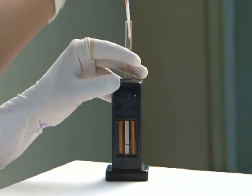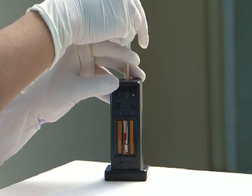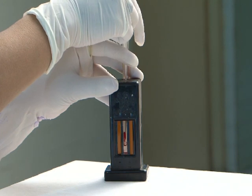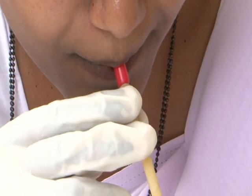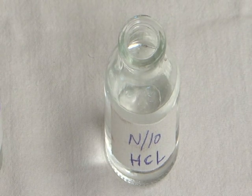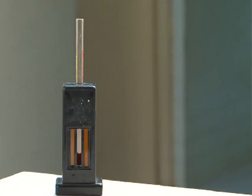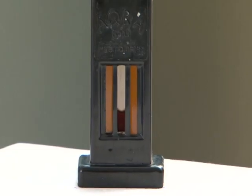Immediately transfer the 20 cubic mm (0.02 ml) of blood from the pipette into the HB tube containing 0.1 normal HCl. Rinse the pipette two to three times by drawing up and blowing out the acid solution. Be cautious not to suck the liquid vigorously to avoid acid entering your mouth. Leave the solution in the tube for about 10 minutes for conversion of haemoglobin into haematin.